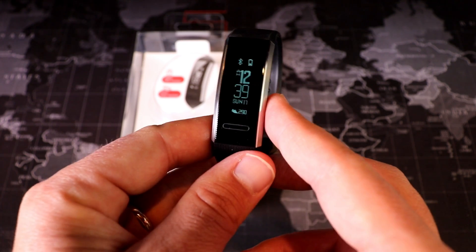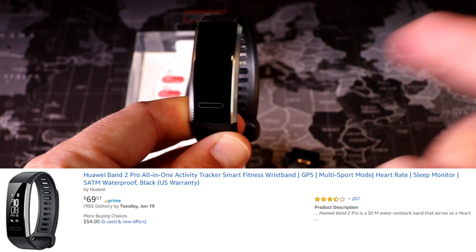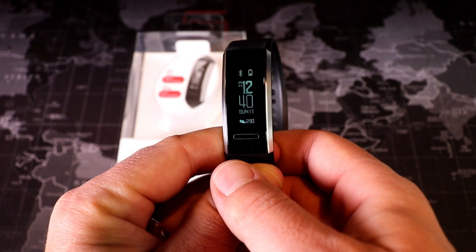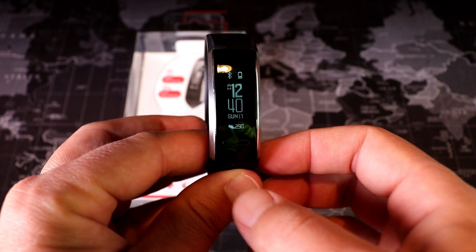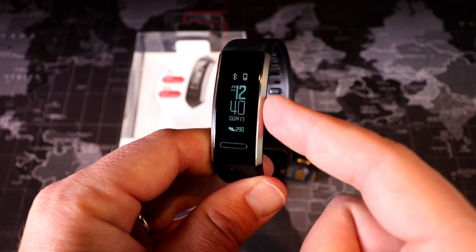On Amazon right now it's $70, so I'll leave that link down below as well. I did want to mention that not only is this watch on sale, but there's also a ton of other great deals going on at GearBest.com, and when you check out those links and purchase something it does help out the channel.